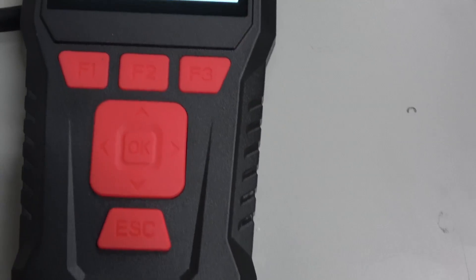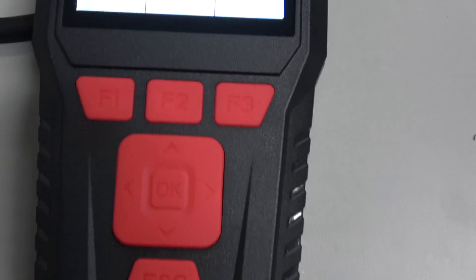You can see not much for buttons: escape, directional pad, and F1, F2, and F3 buttons. It gets its power from the ECM. So there's our power supply over there, and again we have our cables and breakout harnesses as well.